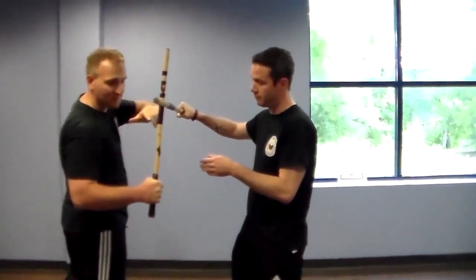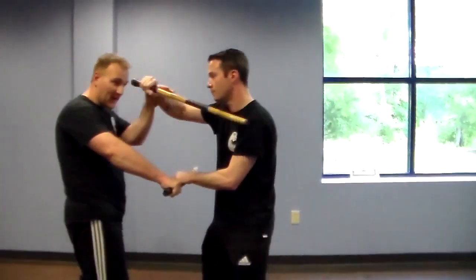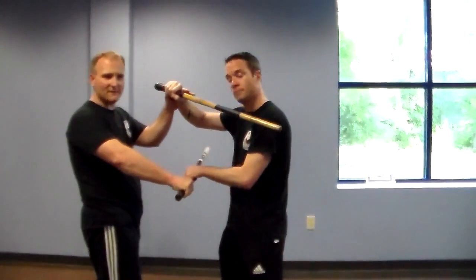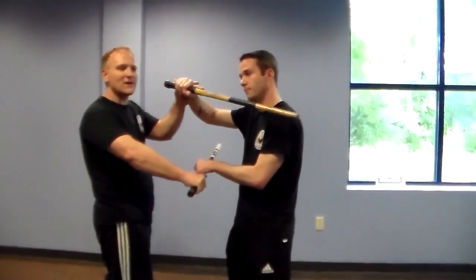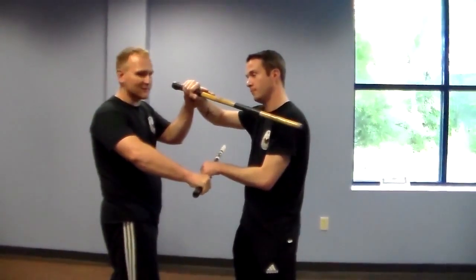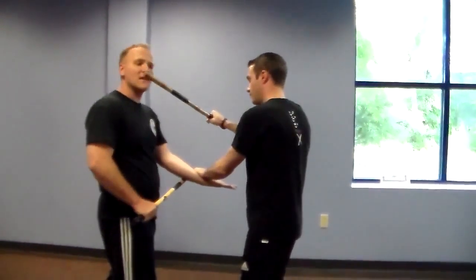So the first one we did: he clears my stick, going past my face here to the center, he hits with the butt, I defend with the left hand — and almost simultaneously, because he knows where my left hand is going to be, because the only other option is he smacks me in the face. So he can almost anticipate the presence of the left hand. He's not going to hit me, he releases, he clears there, and then he gets his hit.